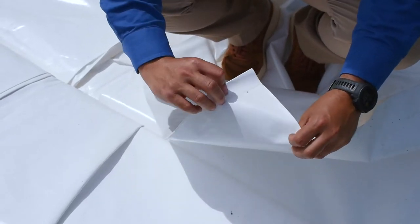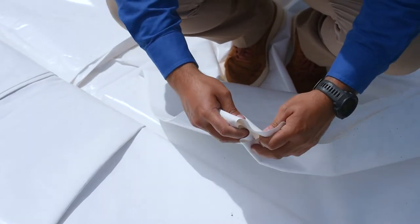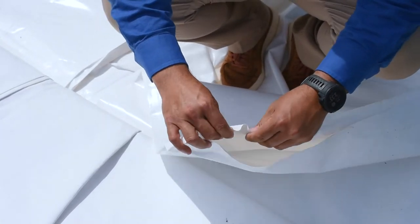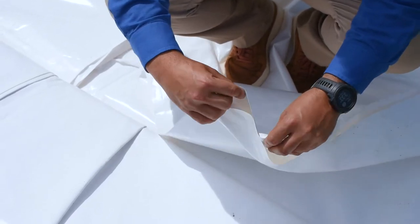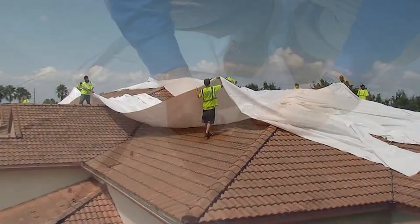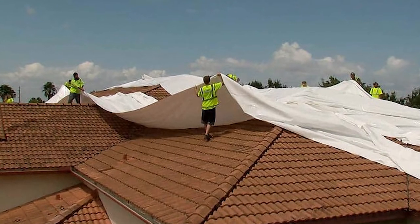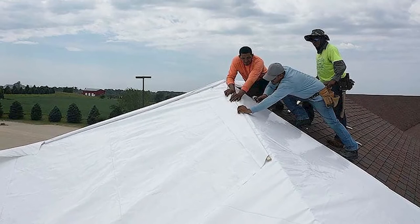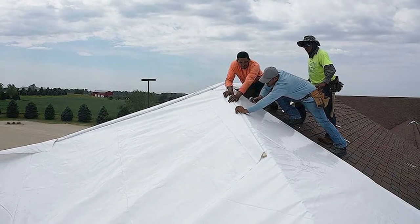Some blue tarps are not even waterproof. Next, we have the shrink wrap. This is a great option if it meets your budget — it's the most expensive of the three, but it lasts the longest. The material is very expensive and the installation requires more time. Also, if you're working with insurance, they may give you a hard time about the cost and not pay for it.